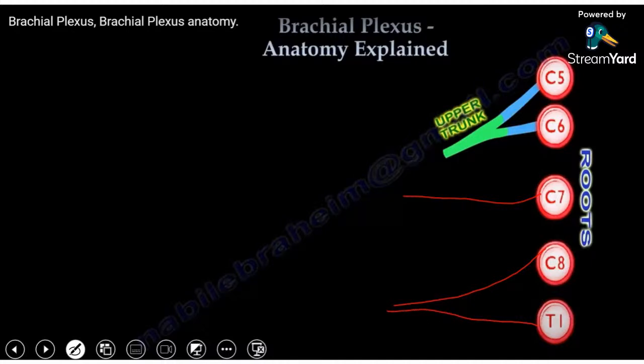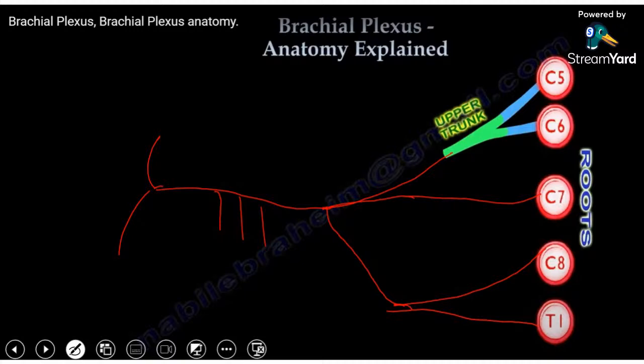Now each trunk will divide into anterior and posterior divisions. Let's draw the posterior division of each one and let them join each other — that will be the posterior cord of the brachial plexus, which will end by the axillary and radial nerve, and will give three branches: upper and lower subscapular, and in the middle is the thoracodorsal.